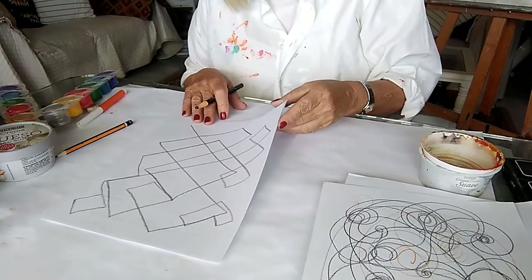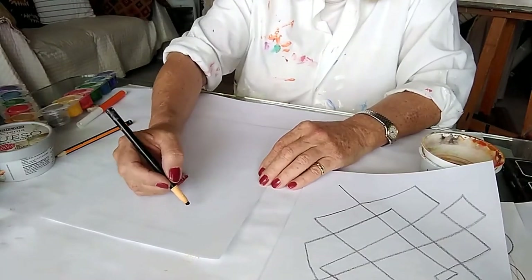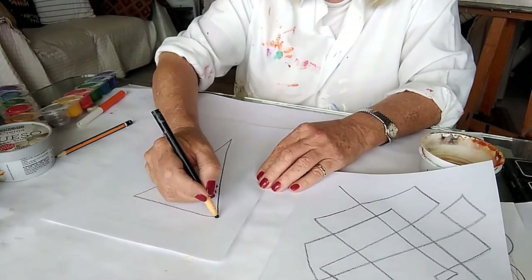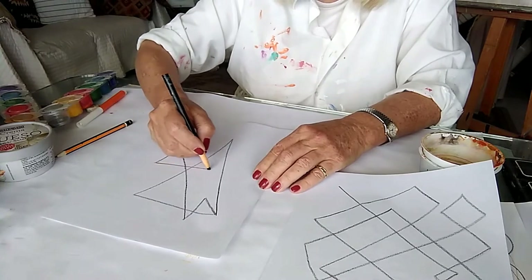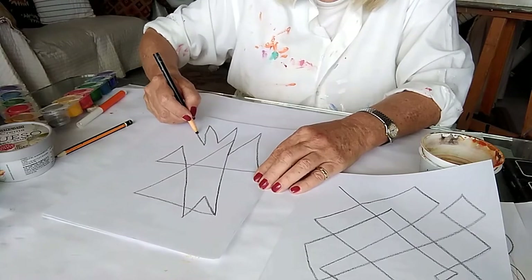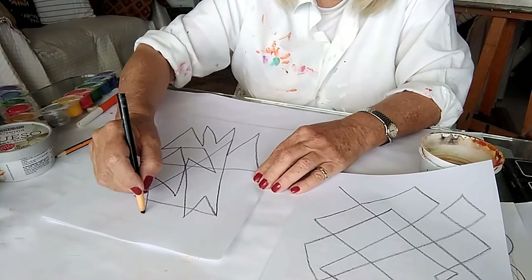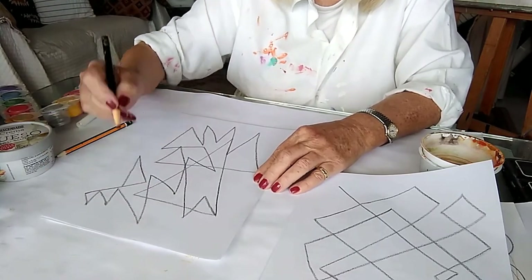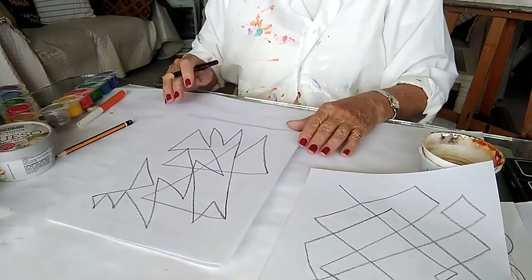The next one is going to be triangles. Have a go with triangles — they can be really big or really small, but just keep them going as triangles. It's quite interesting how that works: no circles, no squares, only triangles. Do as many of those as you like.